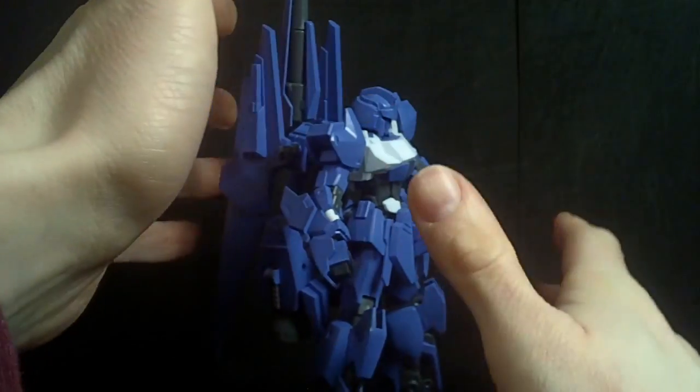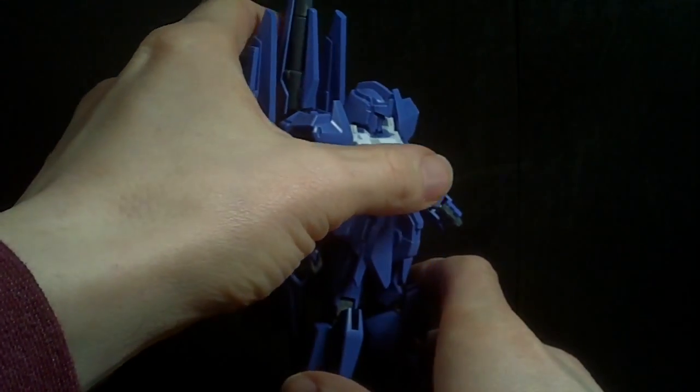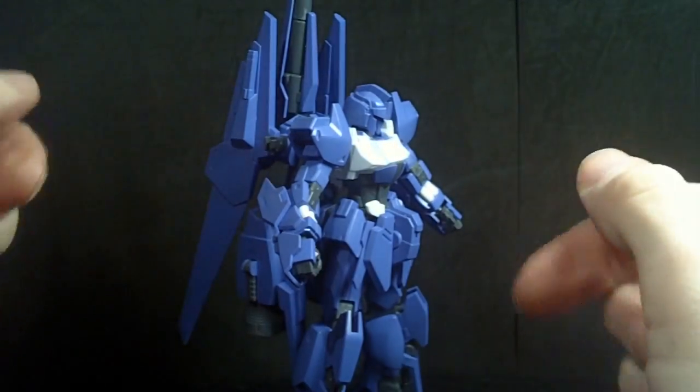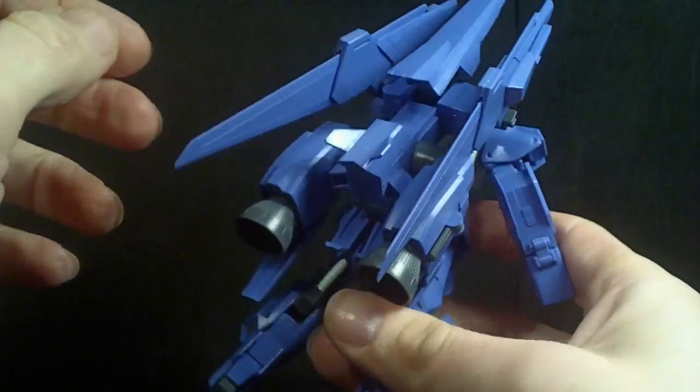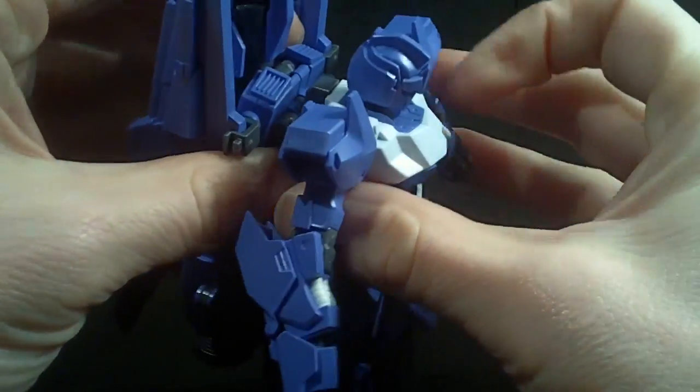It is a little more back-heavy, but it doesn't take too much to get it to stand properly. Because there's a lot of surface on this piece, it just has to lean just a little bit so it can stand up. Pretty good.